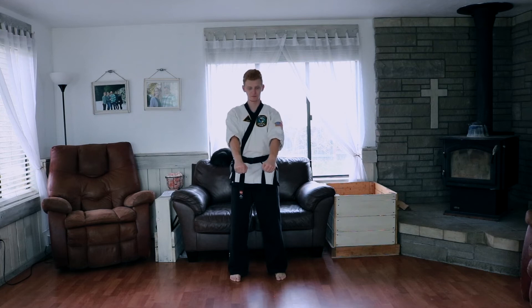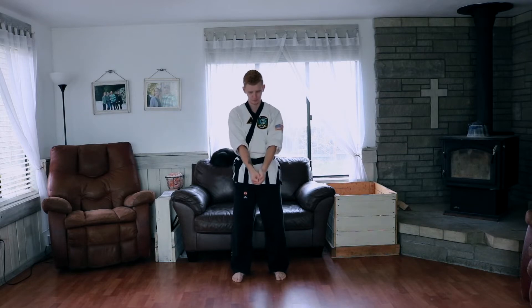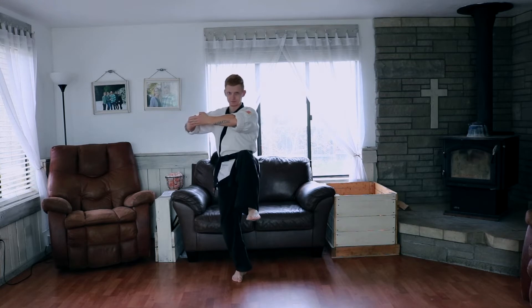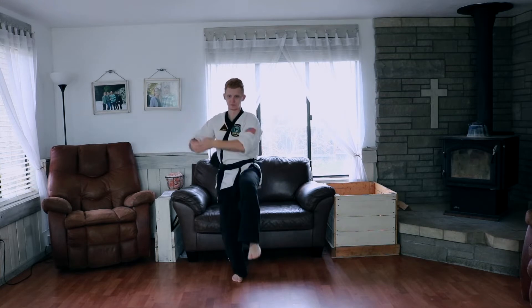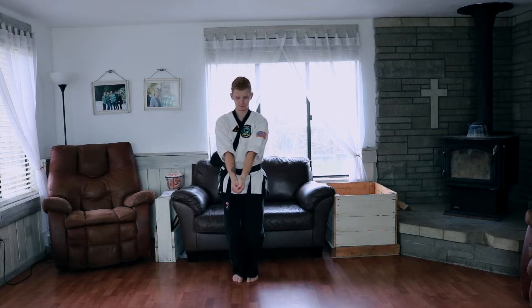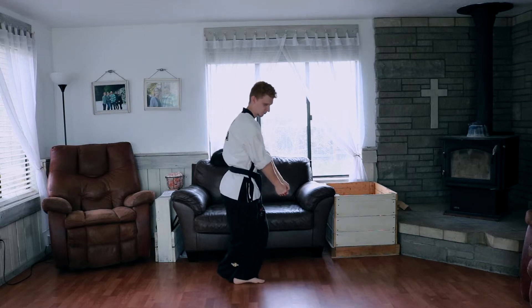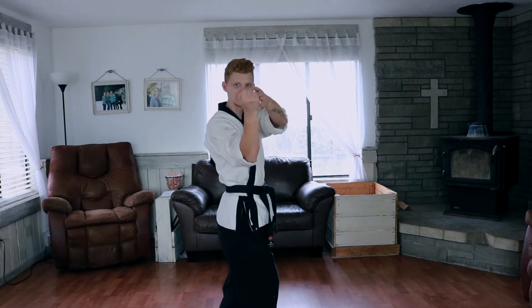We're going to do a salutation. Our left hand is out just like we're doing a chop, so our thumb is tucked and our fist is sideways. We put our hand flat onto our fist and we're just gonna bring up our left leg just like this. Then we bring it back down, we turn, and we launch forwards — it's like an outside block.